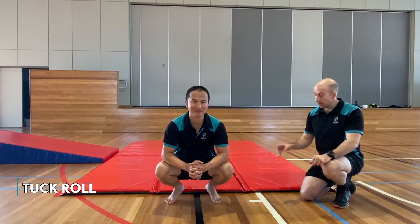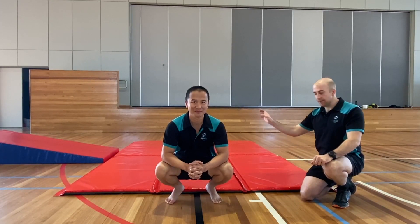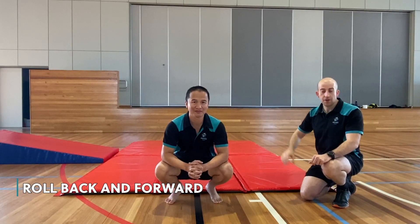The next activity to develop our vestibular system is the tuck roll. You start off in the tuck position and rock back and forth. If you get really good at this, you can stand up at the end without putting your hands down — that's not easy, it's quite difficult, but Mr. Tom is going to have a go.